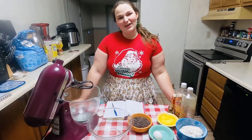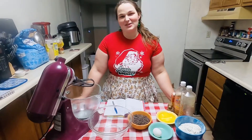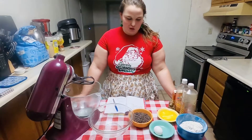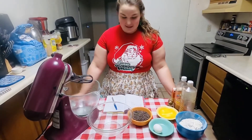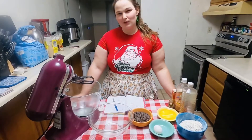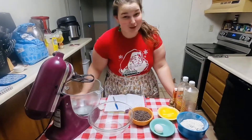Hi everyone, it's Katherine and welcome back to the kitchen. We are on our journey to 25 different kinds of cookies leading up to Christmas. Today we are doing one of the childhood classic cookies — the chocolate chip cookie. It's a very simple cookie, but as I have grown, I have tweaked my recipe a little bit. So there are a few little secrets here and there that I will share with you guys.